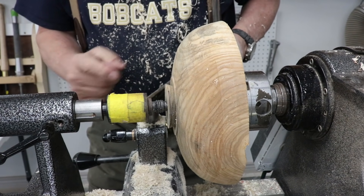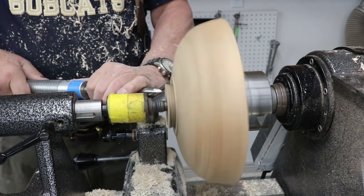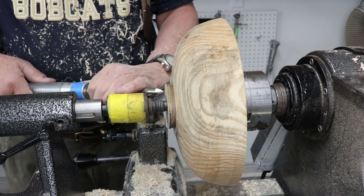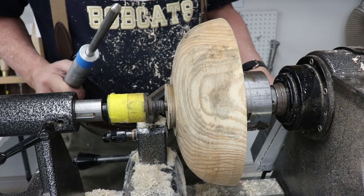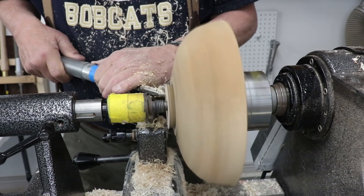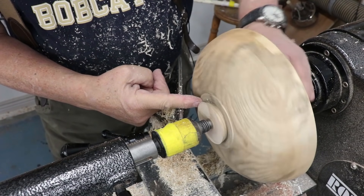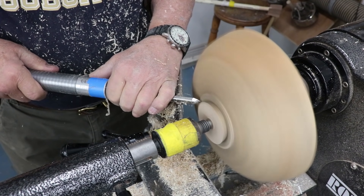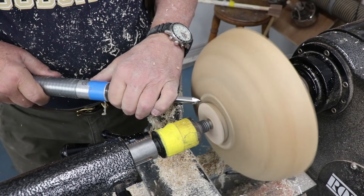The difficult thing with starting your cut on this tenon that's out of balance is starting your cut — you can hear it's quite out of balance. So the first thing I'm going to do is true up this surface; that gives me a nice place to start my cut. All I was doing was scraping that. I'm going to level off this area right here with my spindle gouge and just scrape it. You can hear how out of balance that is — I'm turning right at 1000 RPM.